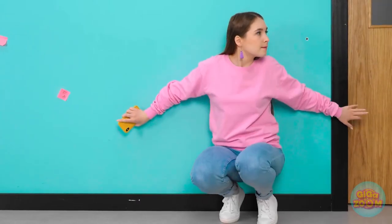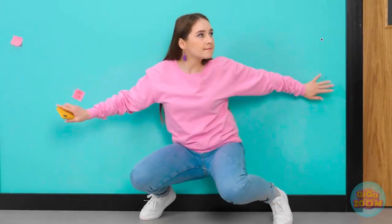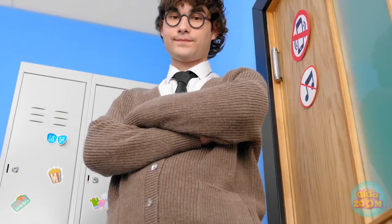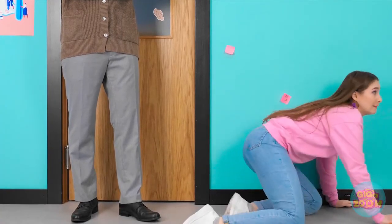Doing squats is really paying off. Laying low sure takes muscle. Uh-oh! So busted! Hi Mr. Jones — just looking for the bathroom. Well, that was an epic fail.